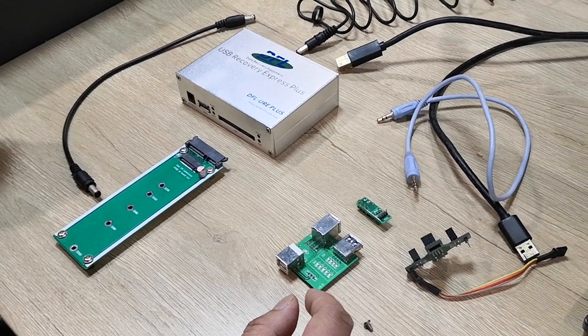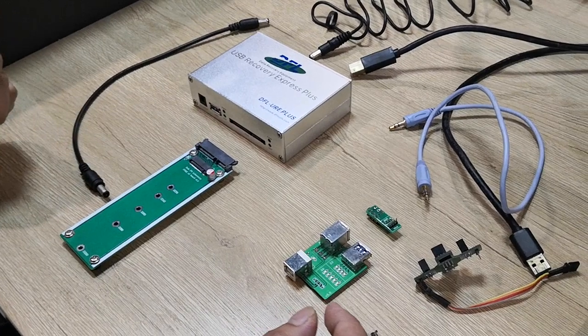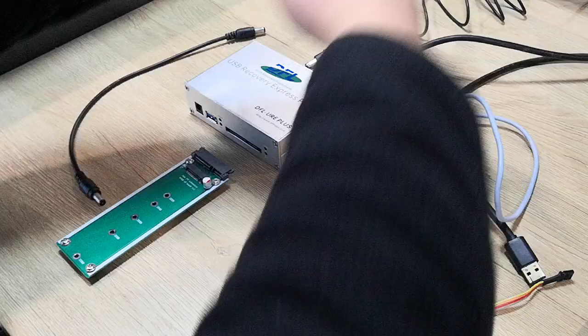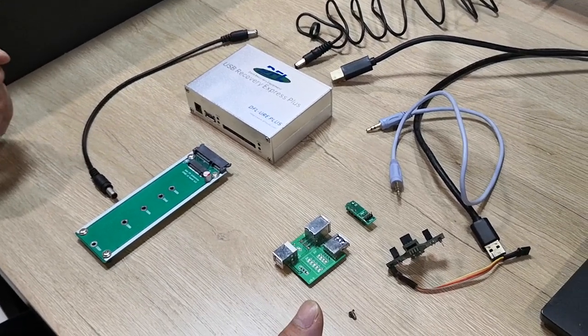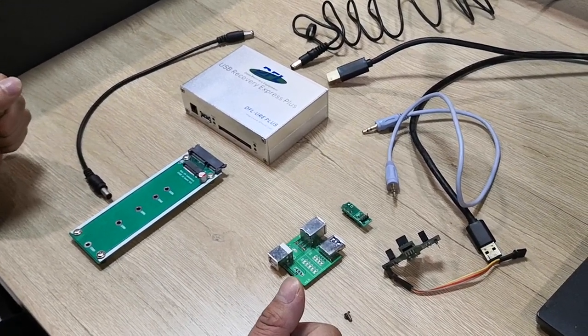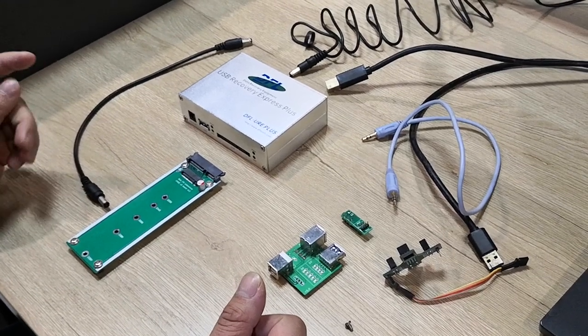Hello everyone. Today, let's check one latest data recovery hardware from DORFAN Datalab. Now we can check this is the packet list. When users receive the DFUREP package, users can find out these components in the package. Now let's check one by one.